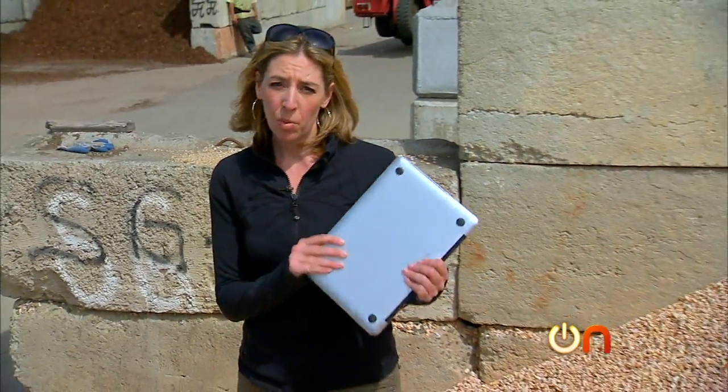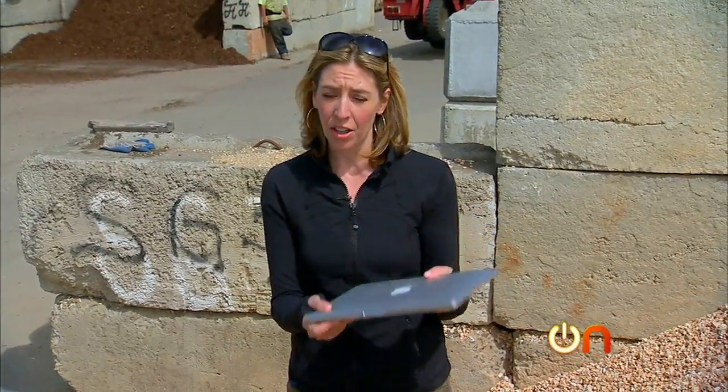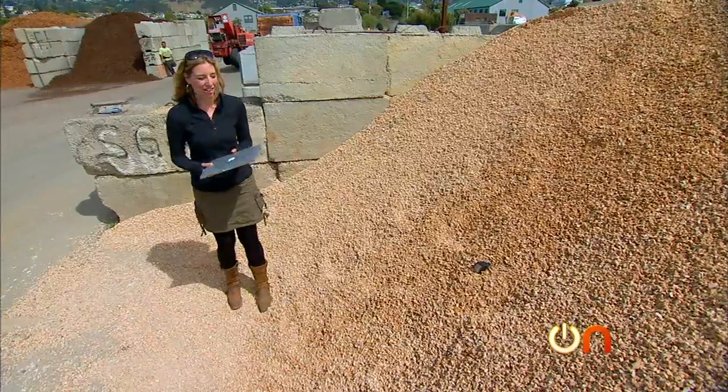One thing I actually consider a weakness of the MacBook Pro is its aluminum body. It's already a little scuffed up just from sitting on the rock earlier, so we decided to take the scratch test concept and kick it up a notch.